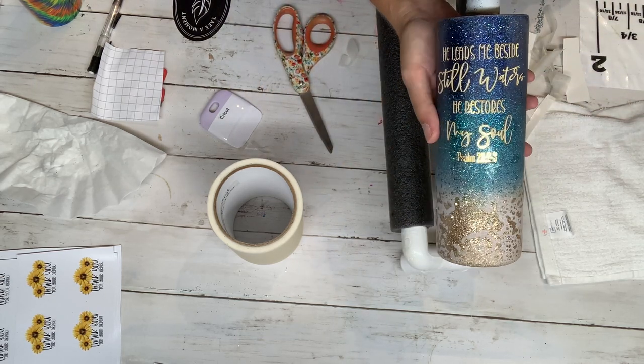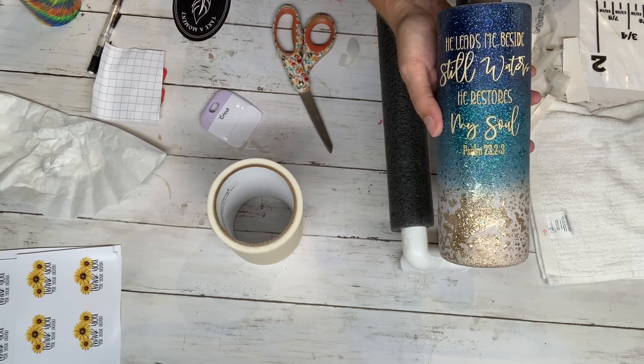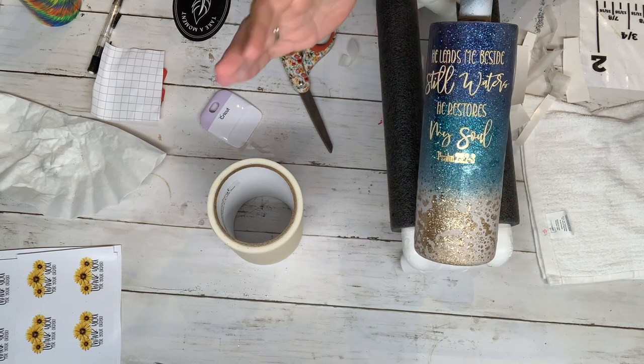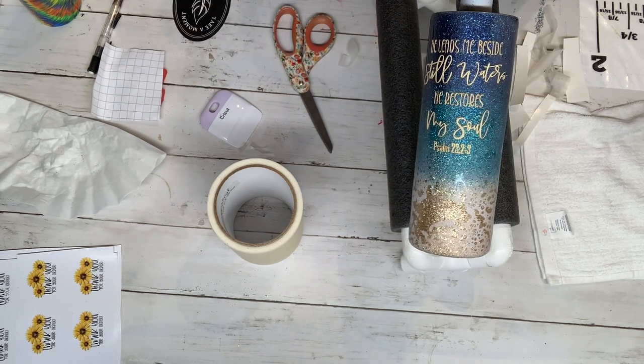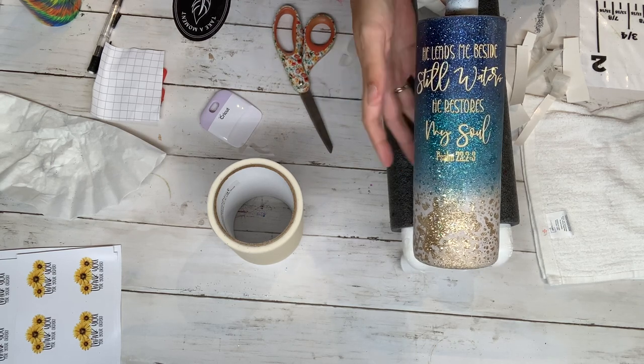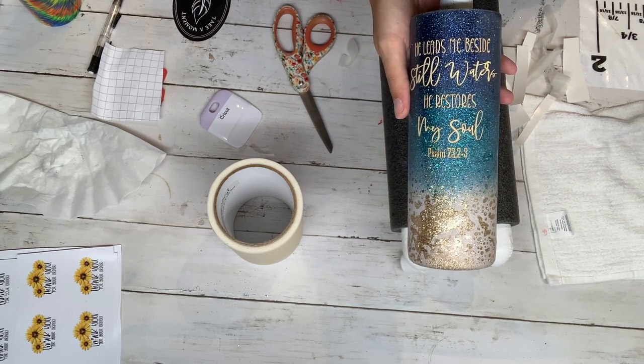And there you have it — 'He leads me beside still waters, He restores my soul.' So now that we have this, I don't wait — I go straight into epoxy. I'll get you set up at the turner station and we will put our coat of epoxy on.